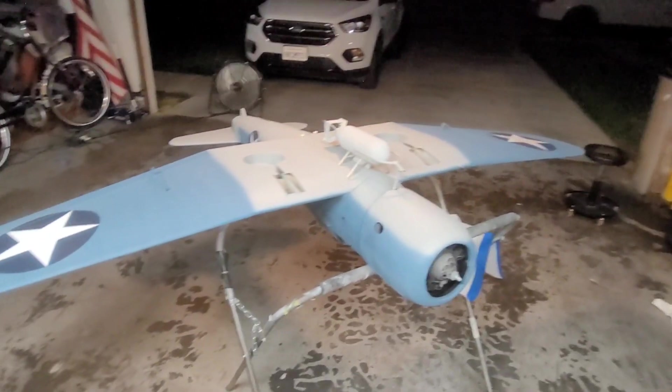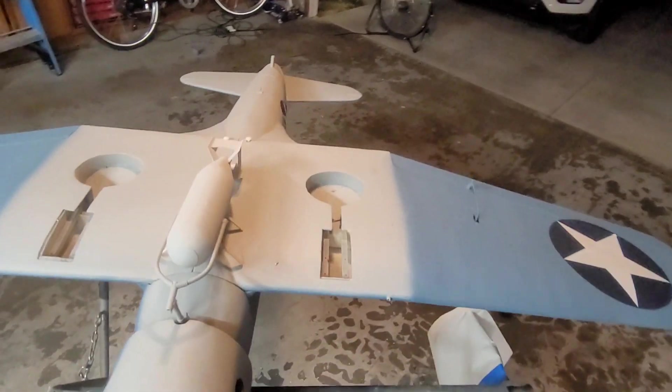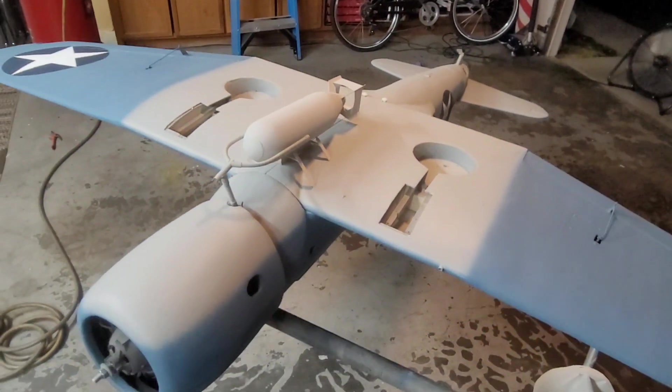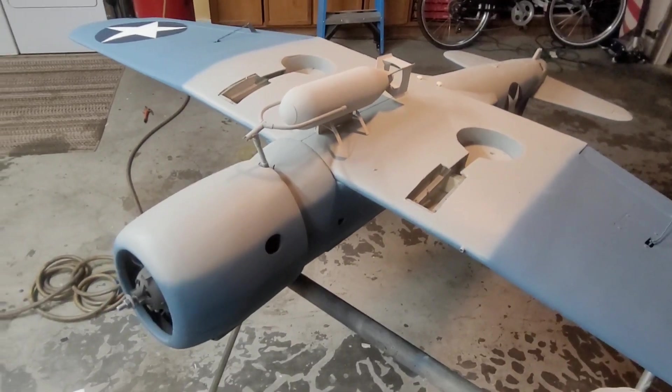Welcome back to episode 6, which is the same night that episode 5 ended. We're just installing the bomb rack assembly.